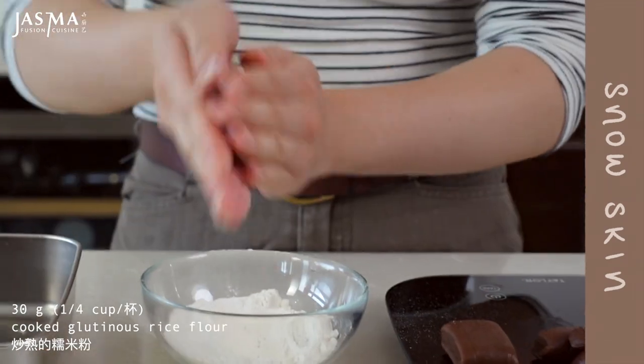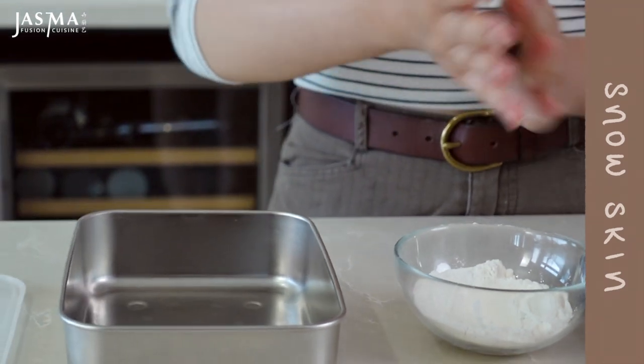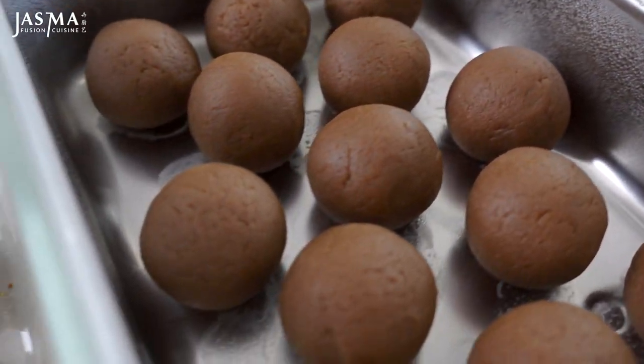Now portion out the snow skin — it should be stiff enough at this point to cut without sticking. Once done, roll it in some cooked glutinous rice flour so it doesn't stick. Reference any of my old videos on how to make this.